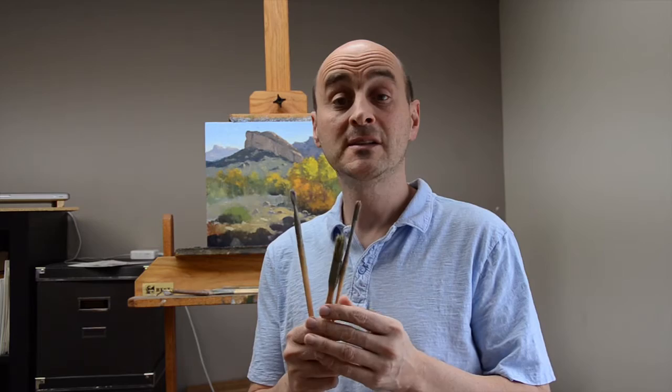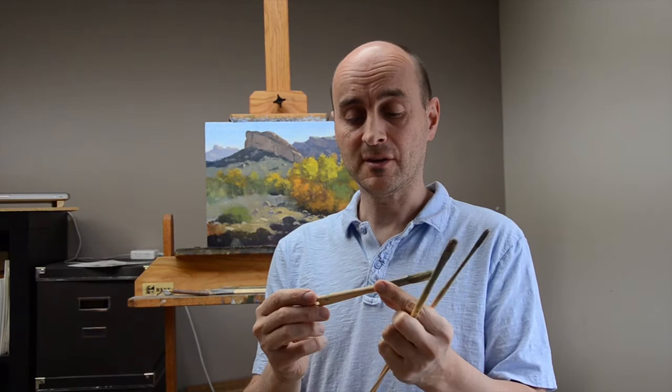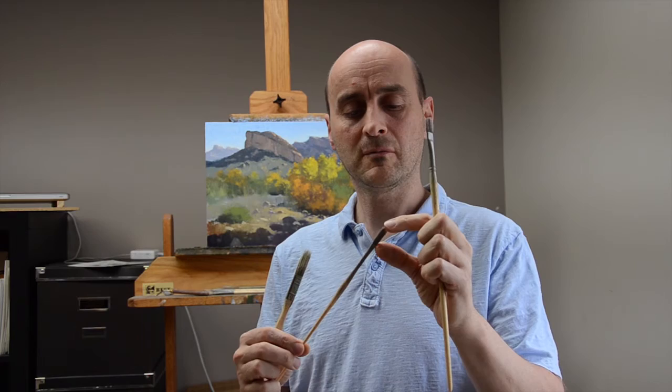Generally, these are the three types of brushes that I like to use. This is a flat number five or six — you can go as small as a number four. This is the brush that a lot of people ask me about. This is just a dollar or a buck and a quarter brush at Ace Hardware. It's a great brush for scrubbing and laying things in. Then I have a long filbert — about maybe an inch long, the bristle.